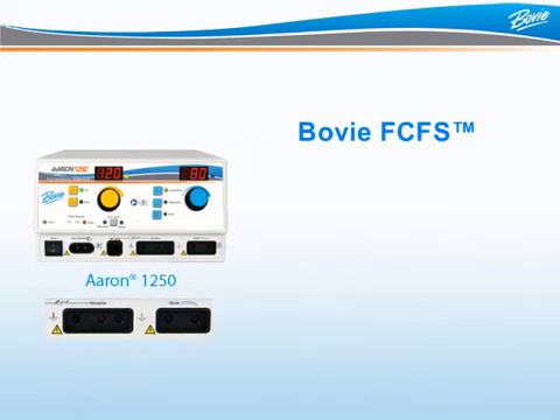Sometimes a doctor will have multiple accessories attached to a unit. The BOVI-FCFS feature eliminates the risk of unintended activation by allowing only one accessory to be activated at any given time. Secondary commands will not override the first.